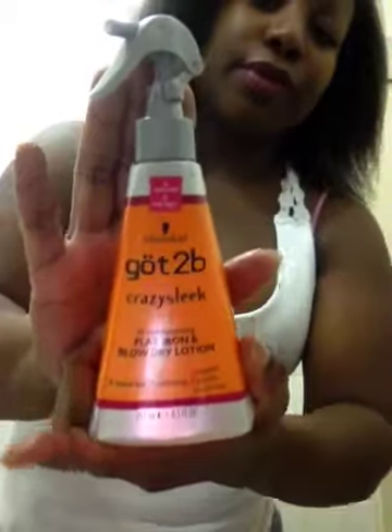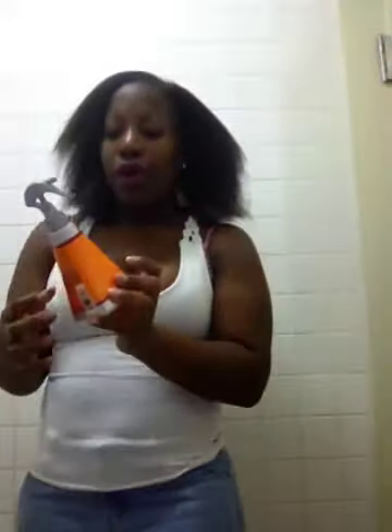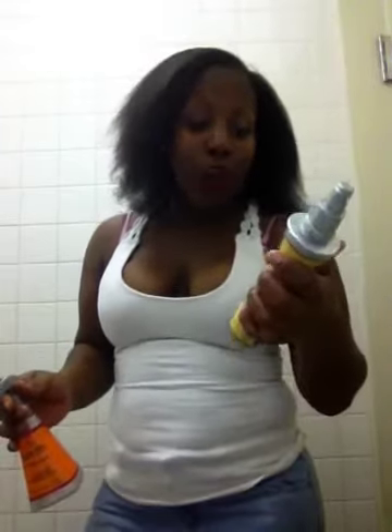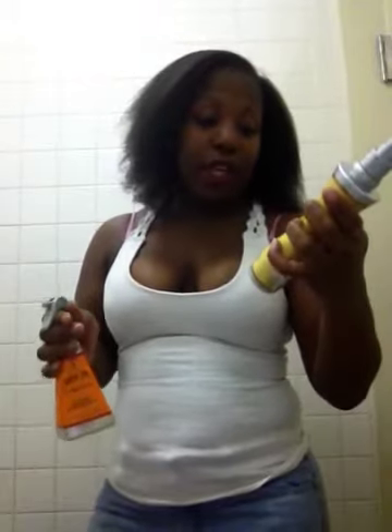This is the Got2b product here — let me get the glare off it. These were free with coupons — they were on sale a couple months ago, they were free. So of course I'm going to use it. It says it's going to protect my hair, so let's see.